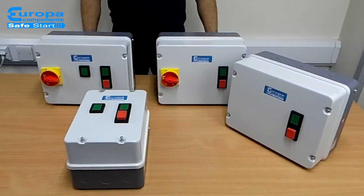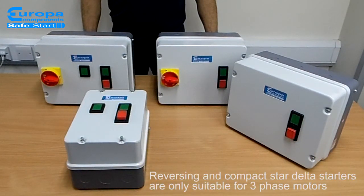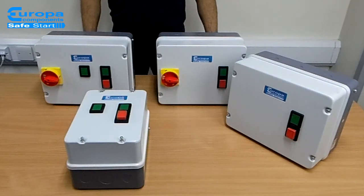These ranges are only suitable for three phase motors. For further details of Europa Safestart and the full range of motor starters including direct online, contact Europa Sales.